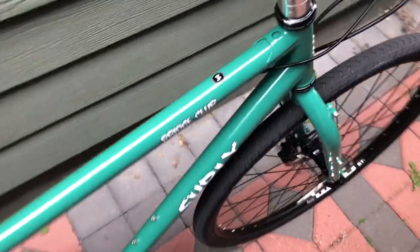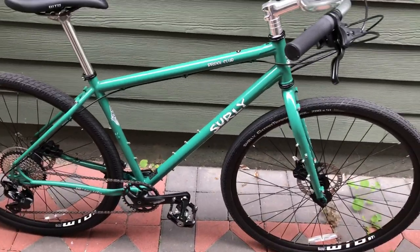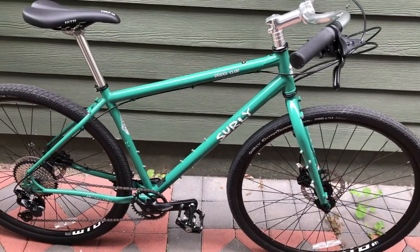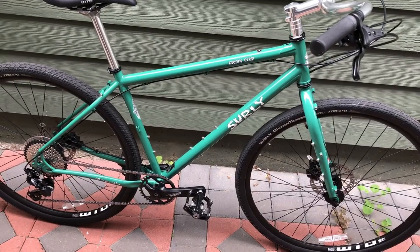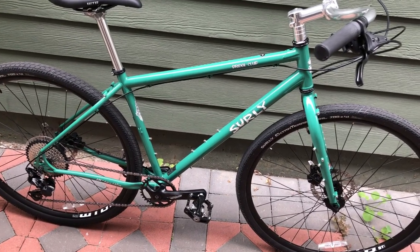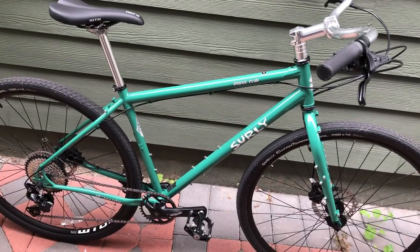This is a medium size frame. I'm five-nine with a 29.5-inch inseam and this frame is too big for me — I should have bought a small. If you guys want to trade frames or buy this bike, let me know.